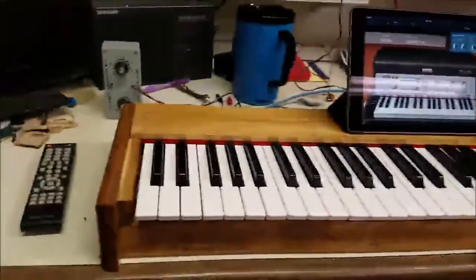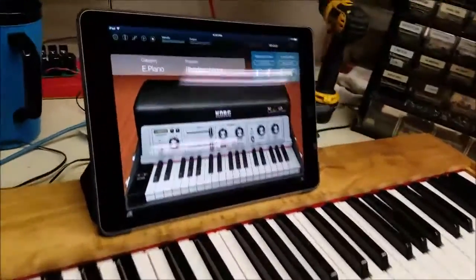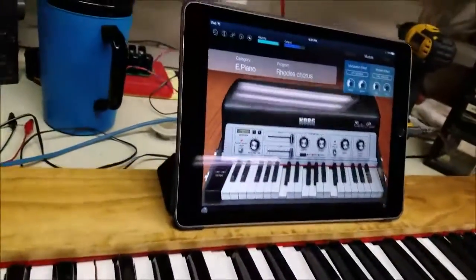This is the keyboard — finally the finished project. I have my iPad sitting on top with a musical instrument app, and I have two pedals: volume and sustain. I'm going to push the volume pedal down, and then we have sound.